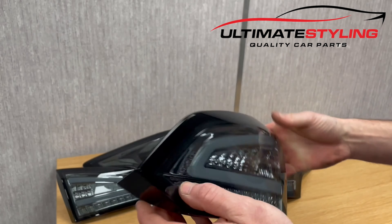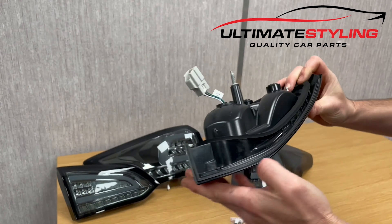Here we are — this is a Ford Focus estate station wagon full LED smoke rear lights. This is another new product in our range; we also do this version for a hatchback as well. So let's get these unboxed and have a quick look inside.